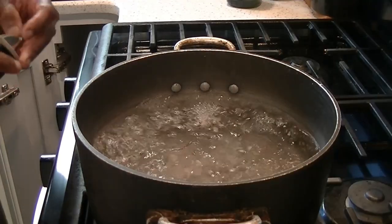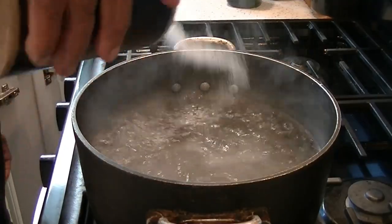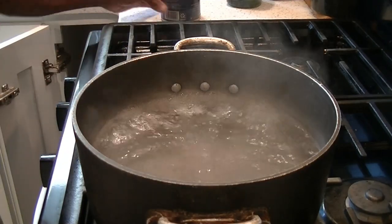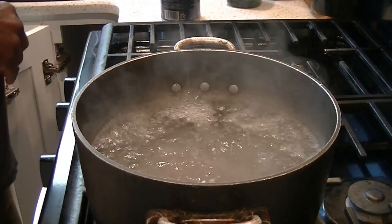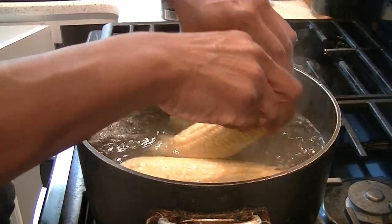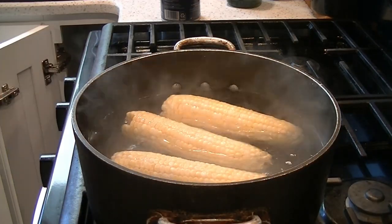We have boiling water here and we're going to add a little bit of salt to it. That's about a gallon of boiling water and about two teaspoons of salt. Then we're going to put in our corn and boil away. This is going to boil for about 20 minutes.